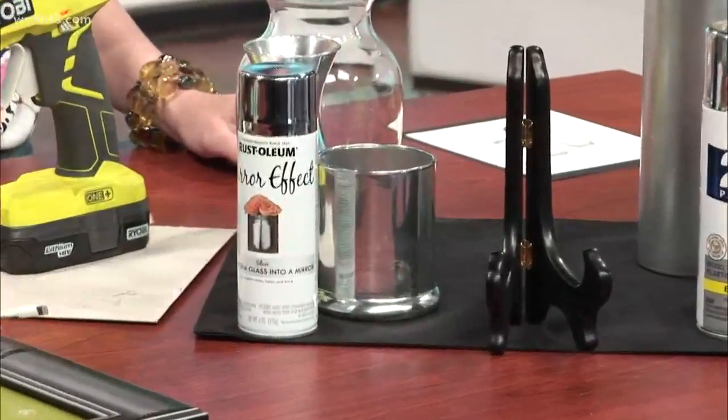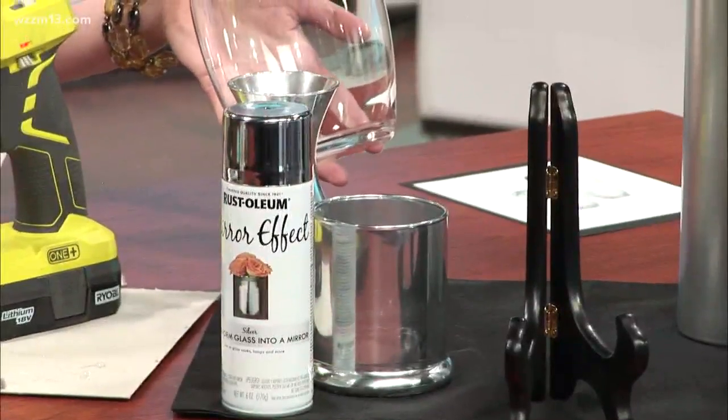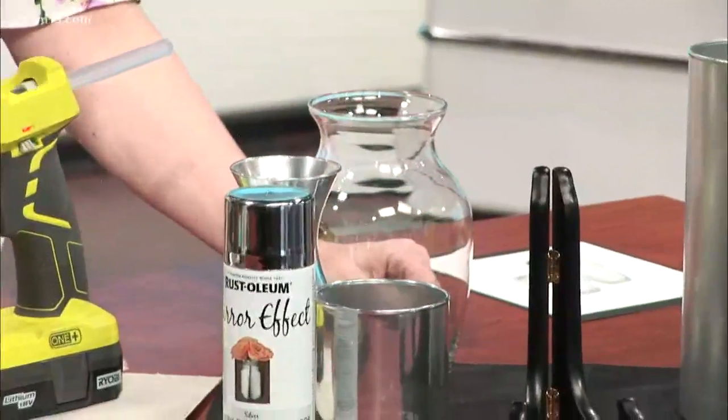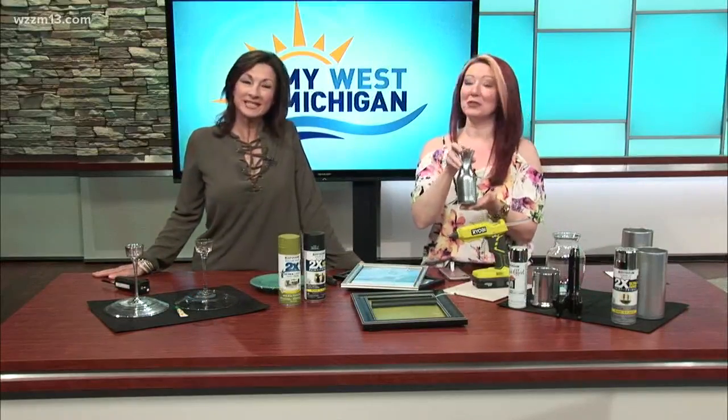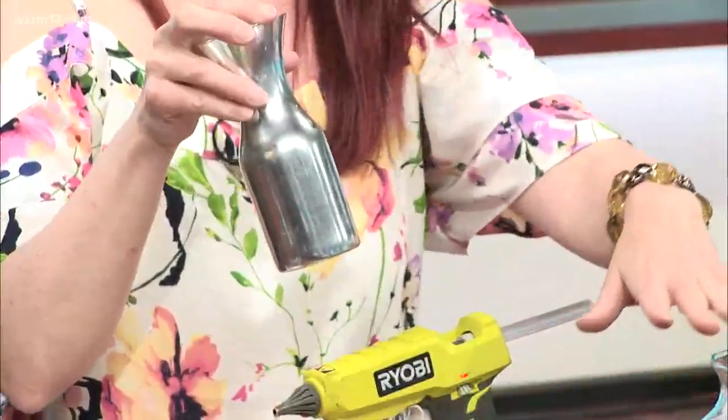I went to the dollar store and found just a clear glass vase and thought, okay, let's give this a shot. Took it outside yesterday and ended up creating this beautiful piece here. For how much? A dollar. We like it — it's a winner! The spray paint was $9 for the can, but that's not bad at all. You can create that same type of mirrored effect very easily.